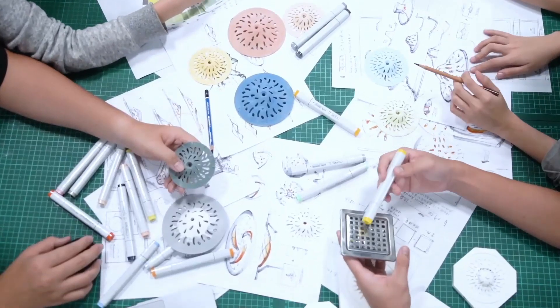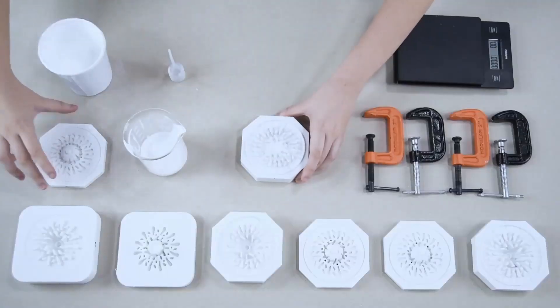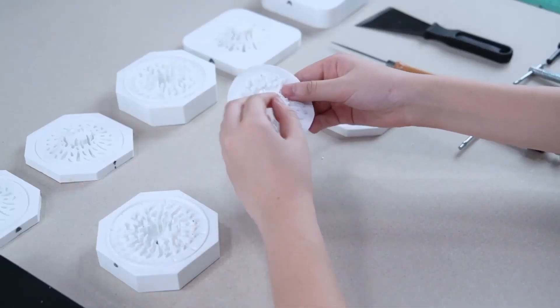Tired of constant drain clogging and costly plumber visits? We know exactly how that feels. We spent countless hours on the drawing board to refine and make adjustments to our design. We finally found the perfect solution.